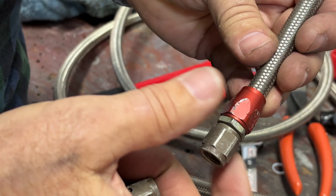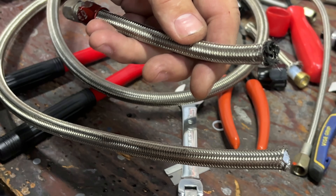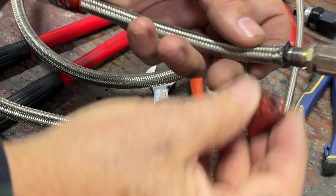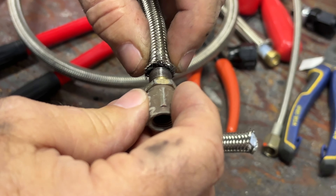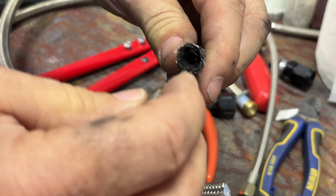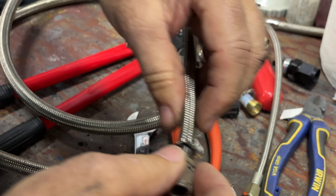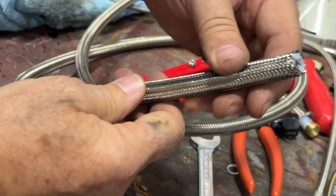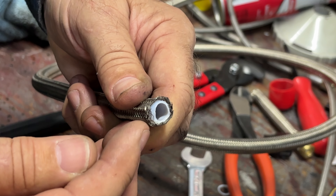Here's a stainless steel rubber hose with an AN Equip fitting. You can see the end that's already assembled — the sleeve slides on, the fitting goes in, and you turn the nut until it's tight. This one has been on there for about eight years and hasn't leaked, but you do have to replace rubber hoses every eight years. On the Teflon hose, it looks the same on the exterior, but inside you can see it is in fact a white Teflon liner.